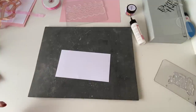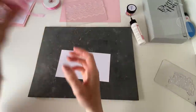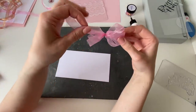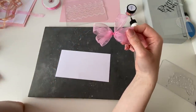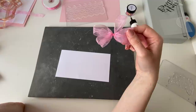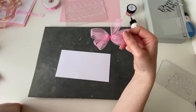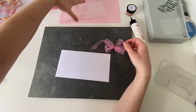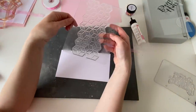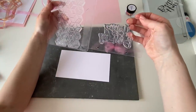Hi everyone, it's Chloe from Chloe's Creative Cards and I've got another tutorial for you today. This is one I've been asked so many times for: how do I tie my bows? I've gone through my ribbon box and I'm going to show you lots of different ways to tie bows, but I'm also going to teach you how to make a project. We'll be using the geometric background stamp and the happy birthday stamp from the happy birthday stamp and die set.